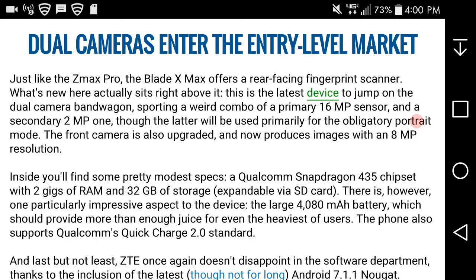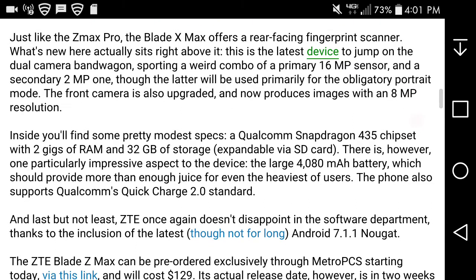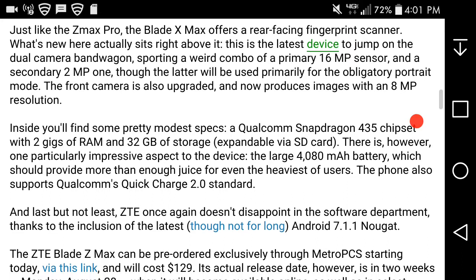Just like the Z Maxx Pro, the Blade Z Maxx offers a rear-facing fingerprint scanner. What's new here is that this is the latest device to jump on the dual-camera bandwagon, sporting a combination of a primary 16-megapixel camera and a secondary 2-megapixel one. The second camera will be used primarily for the bokeh portrait mode. The front camera is also upgraded and now produces images with an 8-megapixel sensor.